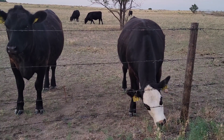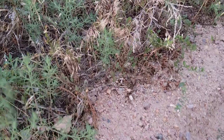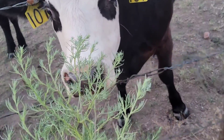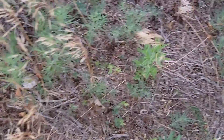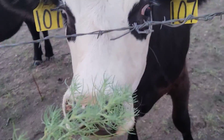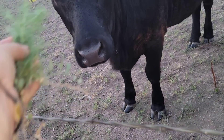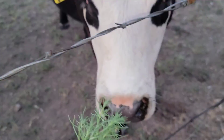At least I could give you guys this stuff — I don't think you eat it though. Oh, she is grabbing it! You want that? You like that kind? No, you don't like it? Oh my gosh, I can't get it out — there you go.